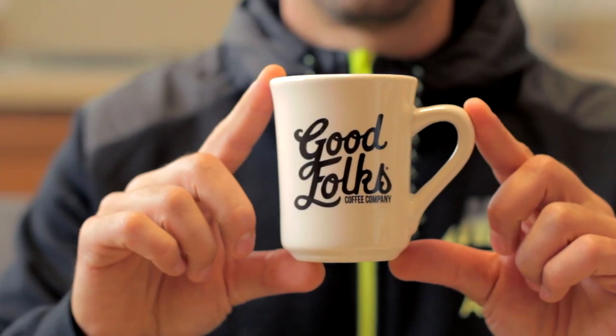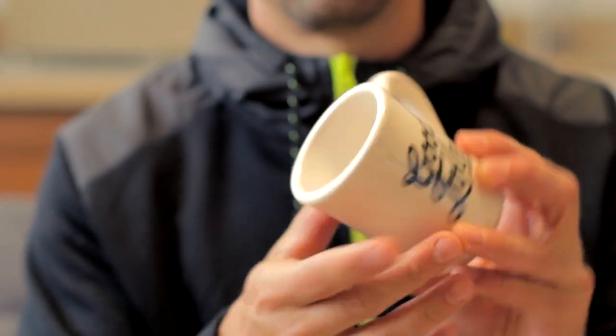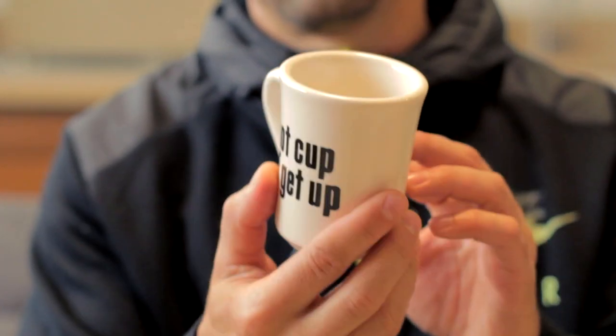On to mugs and cups — we got a mug from the Good Folks Coffee Company. On the other side it says 'Hot Cup of Get Up.' I like this mug; it's a non-traditional shape, still like a diner mug material, solid ceramic, semi-thick. It's just nice to have a mug that's a little different than every other mug in your cupboard. Shout out to the Good Folks.